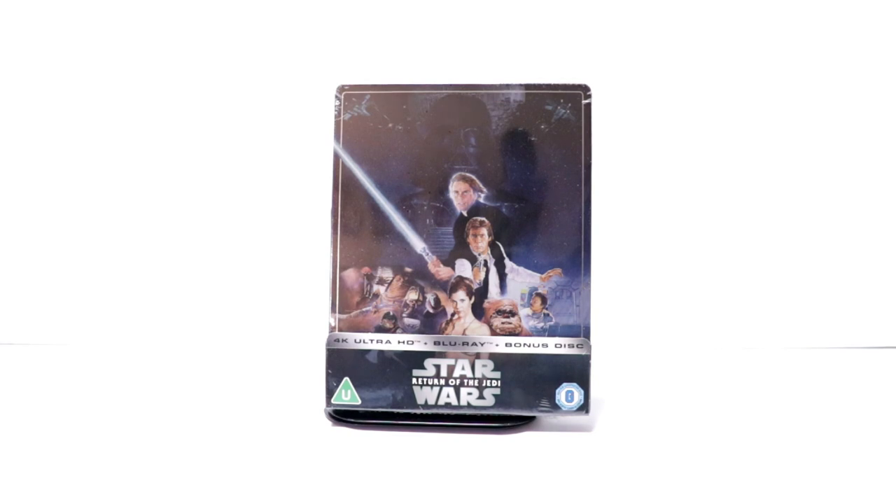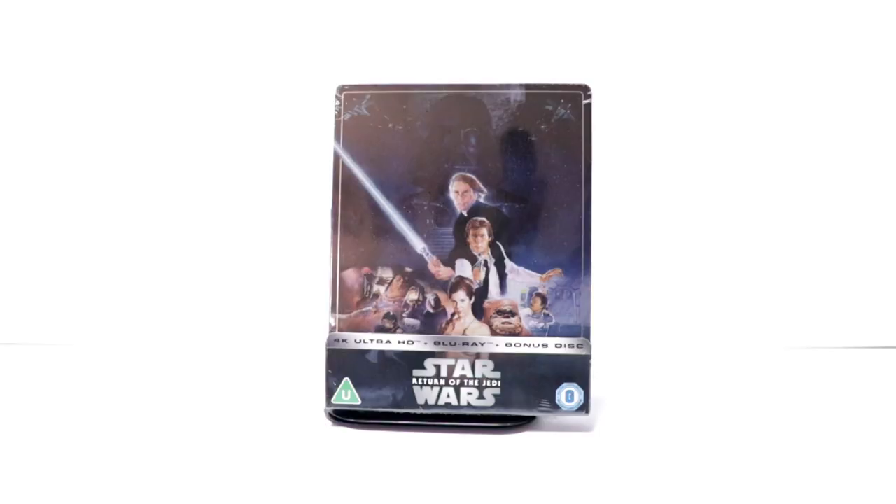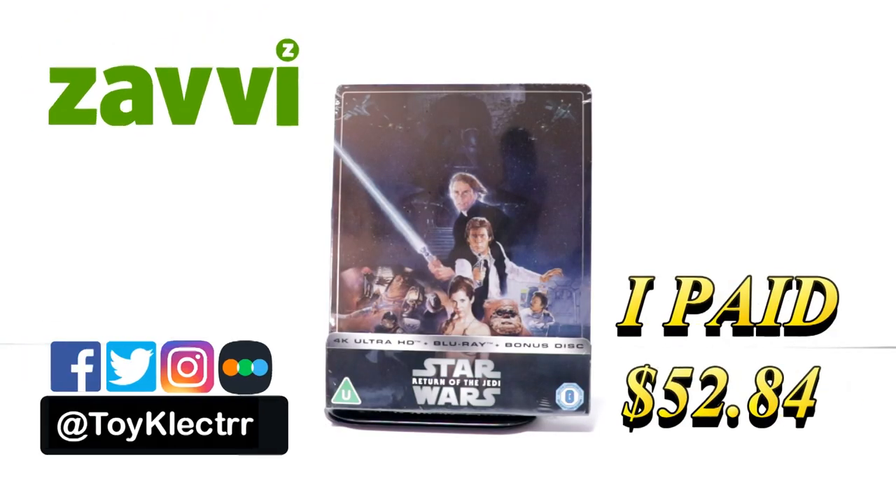Hey, Tony here. Today we're going to do an unboxing of the Xavi Exclusive Steelbook for Return of the Jedi, so stay tuned. So today I received my order for Return of the Jedi. This is the Xavi Exclusive Steelbook.